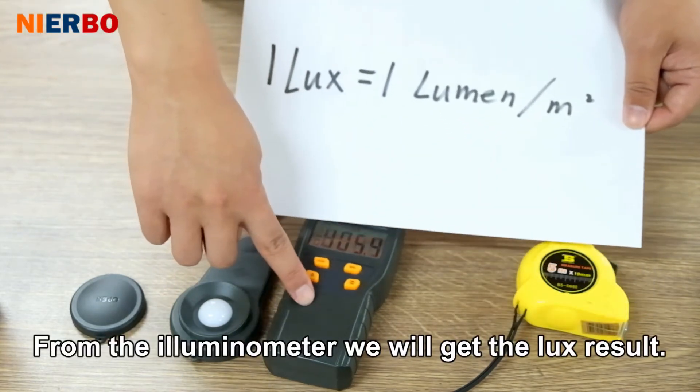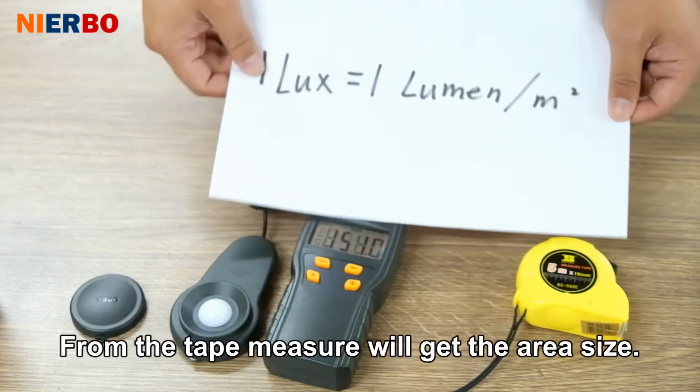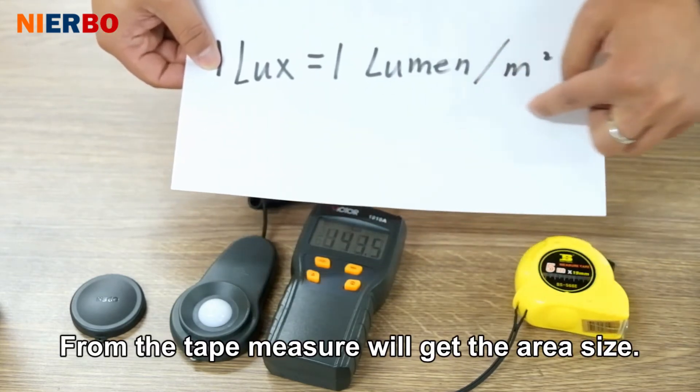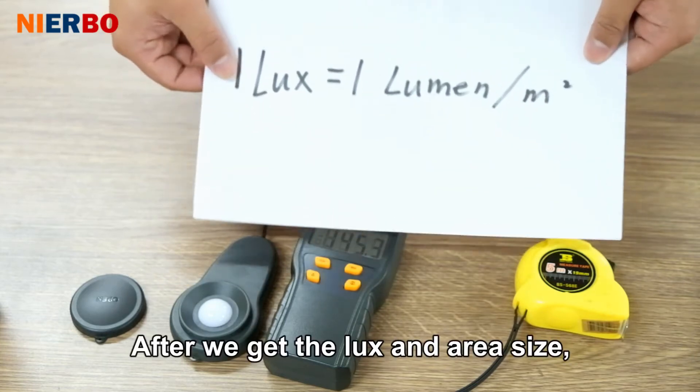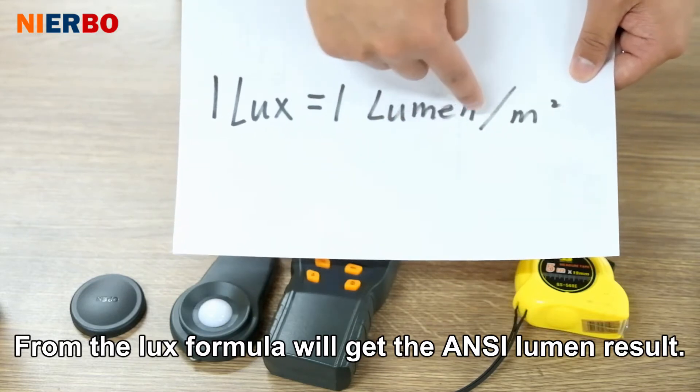From the illuminance meter, we will get the lux result. From the tape measure, we will get the screen size. After we get the lux value and screen size, using the lux formula, we will get the ANSI lumens result.